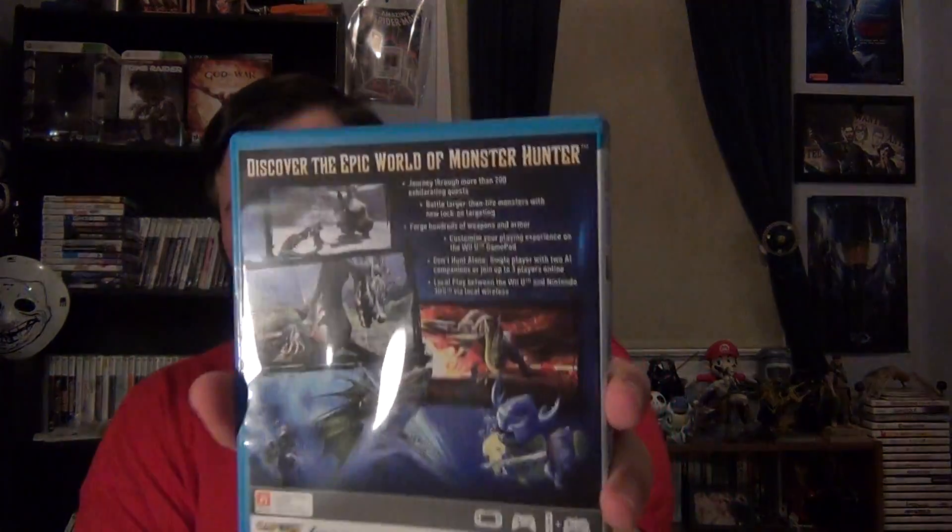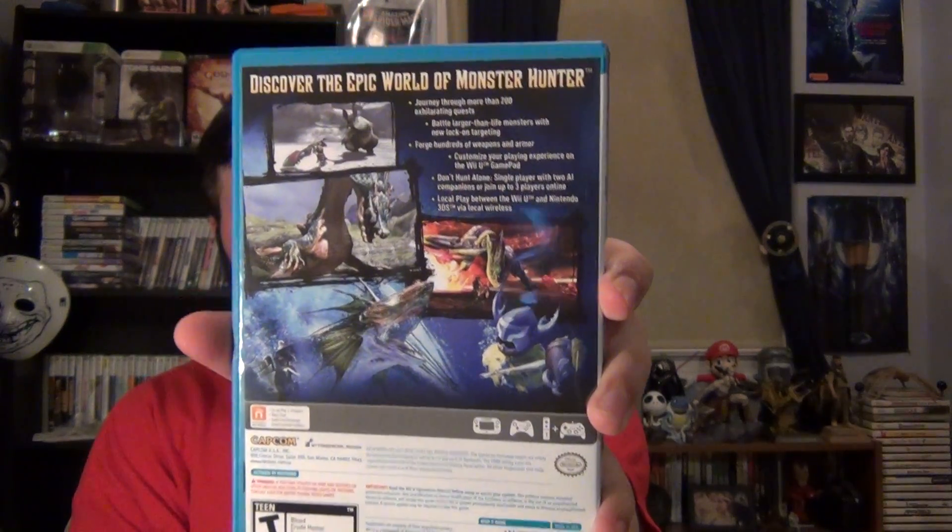Here's the front — some nice art there. You got that big dude who's like, yeah, I'm going to kill that dragon behind me. I know it's there, I don't care. "Discover the epic world of Monster Hunter" — kind of a lame tagline. Here's the back, got some screenshots. You can play with people that also have the 3DS game, which I thought was really cool. And you can actually transfer data if you buy both the 3DS and the Wii U version.